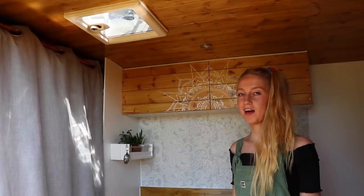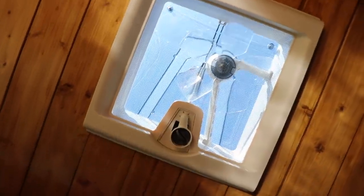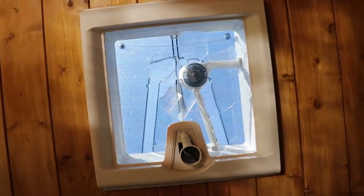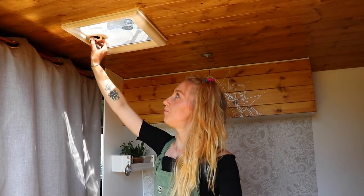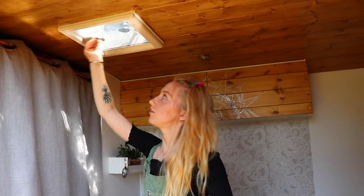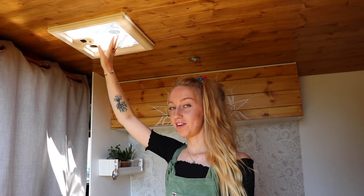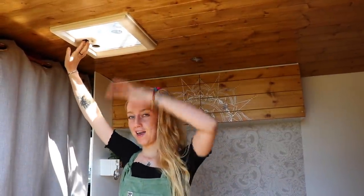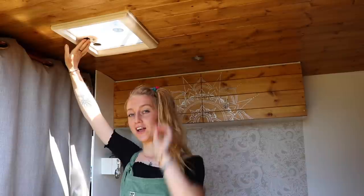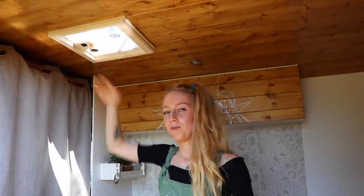Another really important feature in our van is the vent fan — it's a Fiamma 28. We have a video about exactly how we installed it with all our tips if you're interested. It basically spins around and pops up. We've got the fly net on it at the moment, but you don't have to have it on. It goes from blowing air inside the van to extracting air outside, and we use the extraction mode when we're using the toilet and when we're cooking.